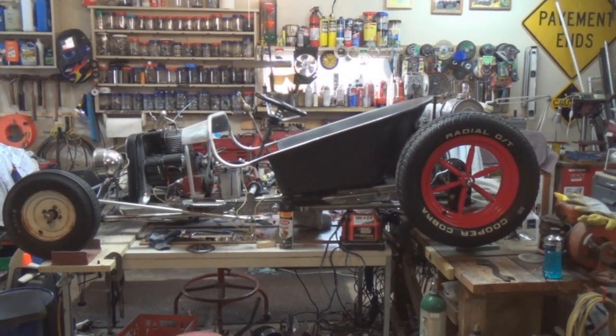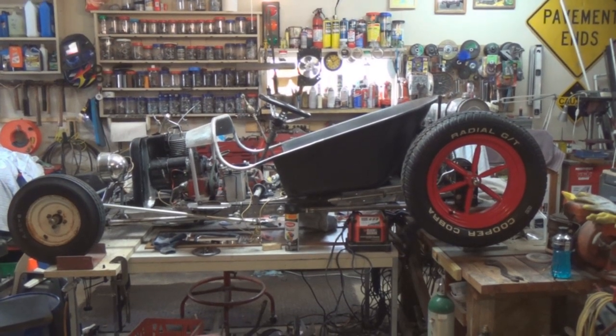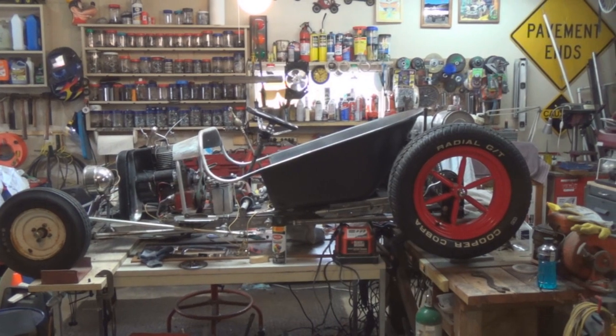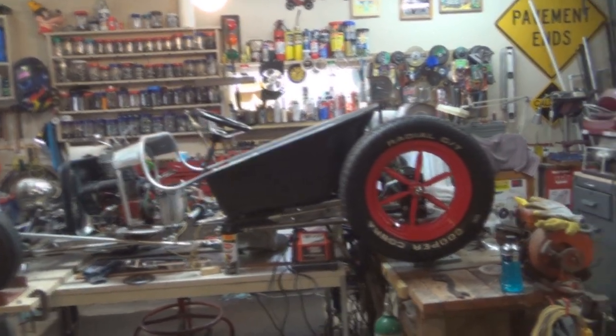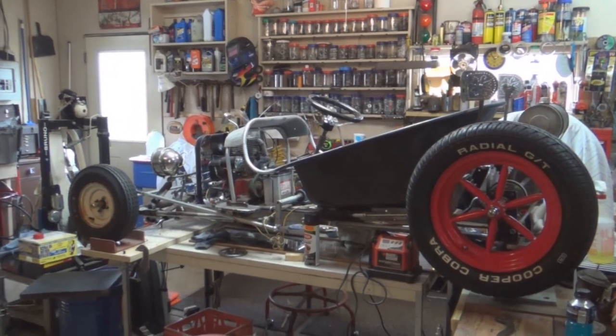I couldn't resist — I brought the body out to finish painting it here in the garage. Before I set it up on the stand to do that, I just had to put it in place. I just had to — you know what I mean? It just had to.